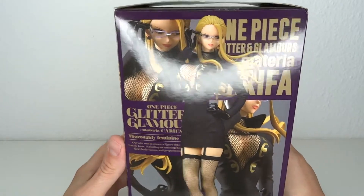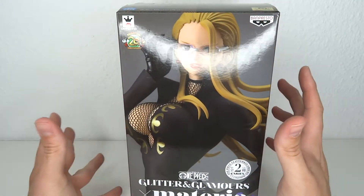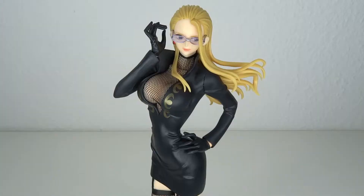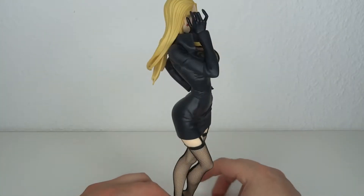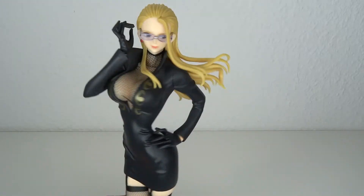I totally forgot about that one but he got me this one which now actually has the real costume. I'm totally fine with it because I love the design for Karifa, and the swimsuit design was a little bit different. So super excited for this one. Let's have a look at it. Attention all units, we got fan service on deck and in full force.